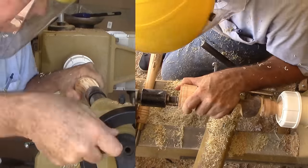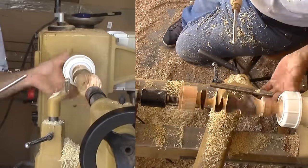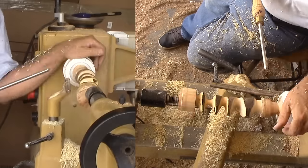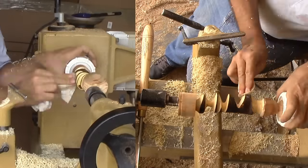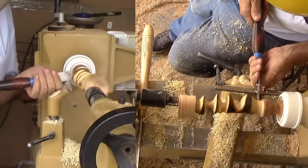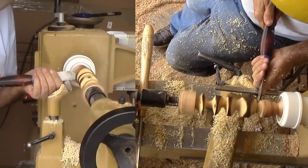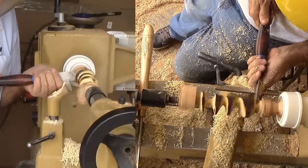Next, reposition the spindle for the last section for the base of the twig vase. There's not much to cut here to round out the base, before sanding and finishing this section. Now to part the base off from the chuck tenon with a narrow parting tool. A small catch invokes a design change to shorten the base, but that's okay — it needed to be shorter anyway. With the spindle almost but not completely severed, I can break the remaining fibers by hand, although I don't recommend this since they could tear out good wood.